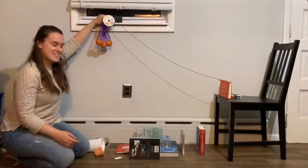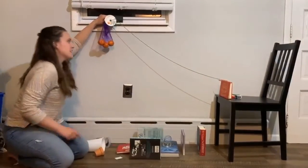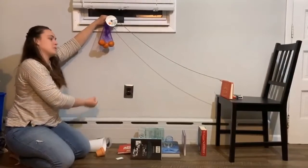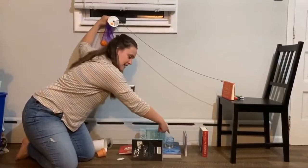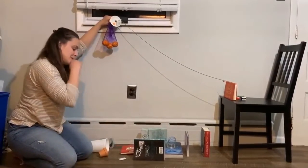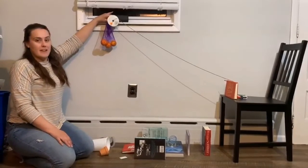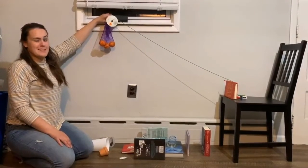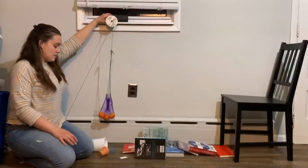The goal is for the ball to make it into one of these three cups. Hopefully, the force from the cuties will pull down on the string, knocking both one, two, and then three down, hitting the ball, and then it will go down the ramp into one of the three cups. Let's see if this works. Take number six. Ready, set, go. Yay!